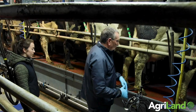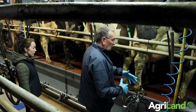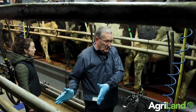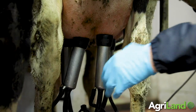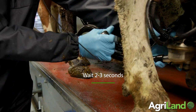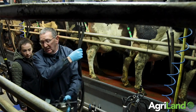I'm going to remove the cluster from this particular cow here. She's on the left hand side of the parlour, so I'm going to catch the cluster with my left hand, so that when I move it across to the right hand side I'm holding the cluster with the hand I need. I kink the tube, wait two or three seconds to take it off the cow, and then just swing it across.